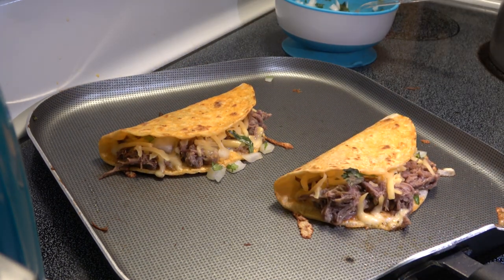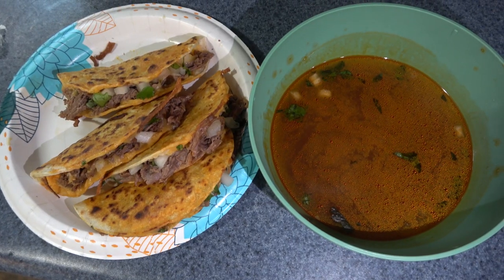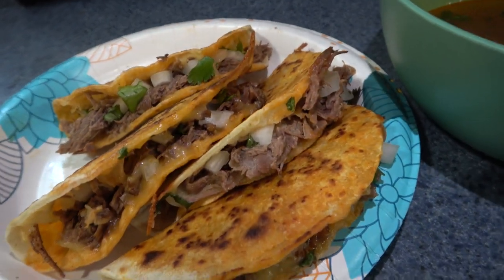This is what they ended up looking like — we absolutely love these. It's so delicious. The only thing is that it takes quite a while to make, but they are really, really good. Definitely try this if you're curious about them.